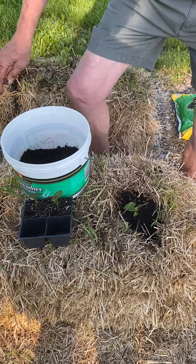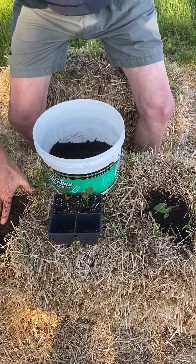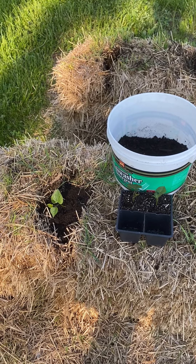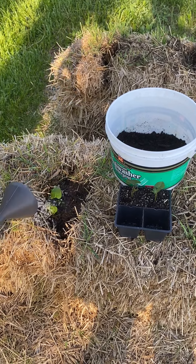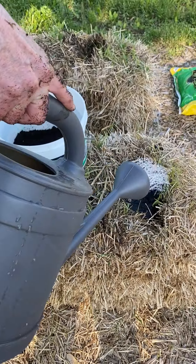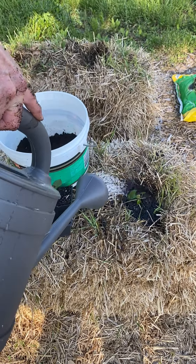And then like everything else, we want to make sure that we water our transplants in. So you just take that little water, water in your transplant and they'll be off to a good start.